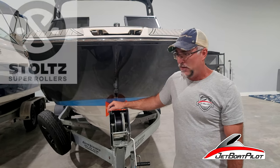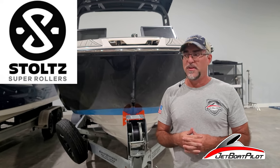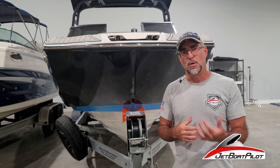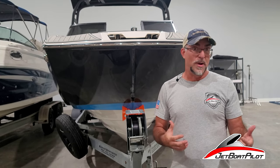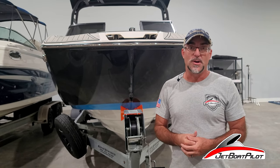That about wraps it up for Stoltz bow rollers — they're extremely popular. JetBoatPilot is proud to be in partnership with Stoltz, and our customers seem to be very happy. If you have questions about a Stoltz roller for your boat, or if you don't see it listed on the website, please feel free to reach out to us. You can find us through JetBoatPilot.com, JetBoaters.net, YouTube, Instagram, Facebook — we're pretty much there all the time. We appreciate you watching and hope it was helpful!